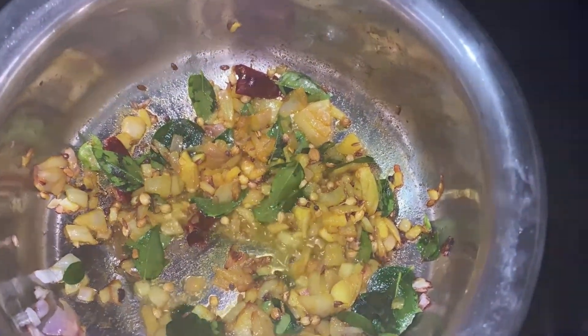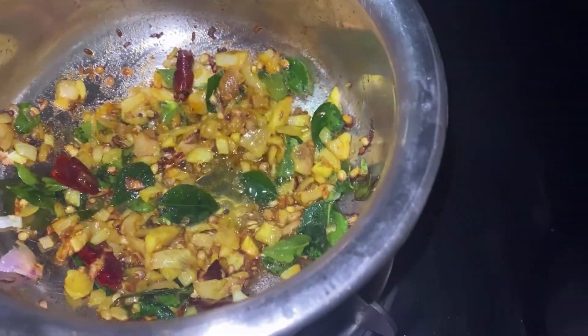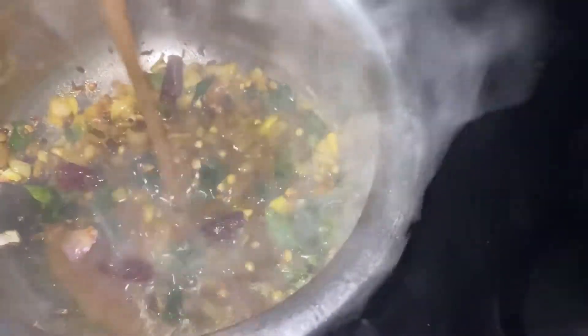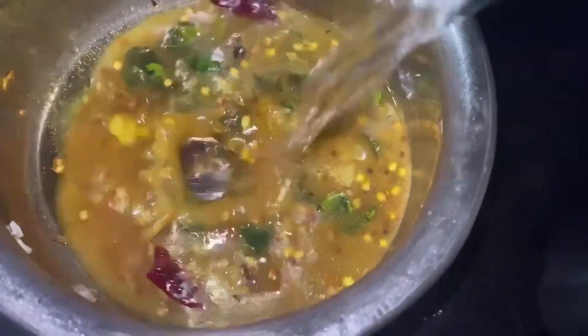Here we add two pieces. Here we add some juice. We add some salt to taste. We mix it up. We add some water. I will add the full recipe.